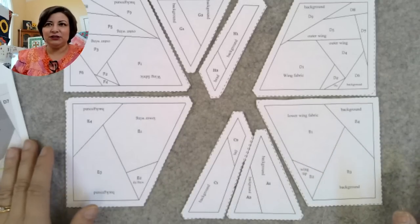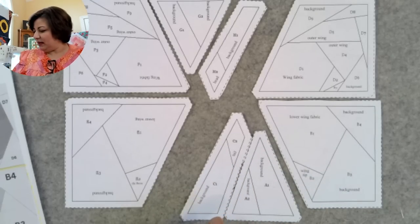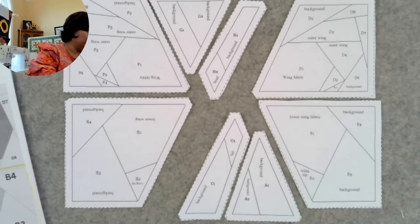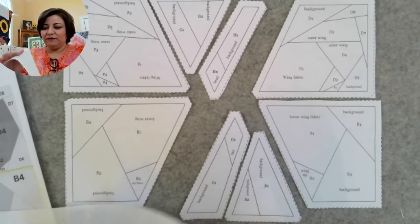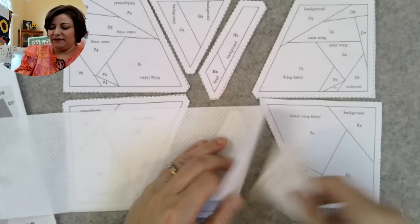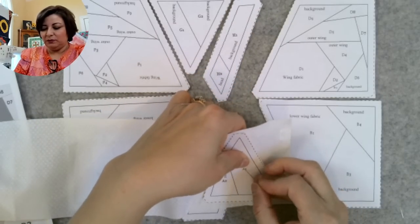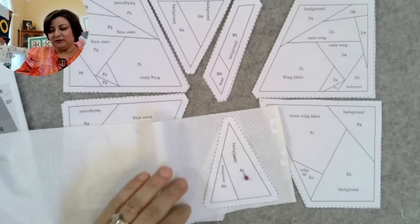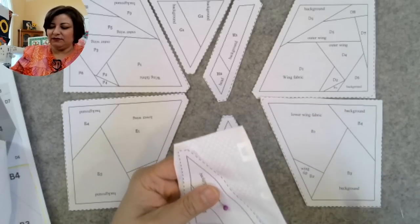I'm going to start with pieces A and C. If you have a piece big enough, you don't have to join those two — where it says background and background, you can use a single piece of fabric. Take the right side of the fabric, flip it over, and on the wrong side lay the template on top. If you're piecing from scraps you can join two smaller pieces, but if not, simply use a single piece of fabric. Secure that with a safety pin and leave it just like that.